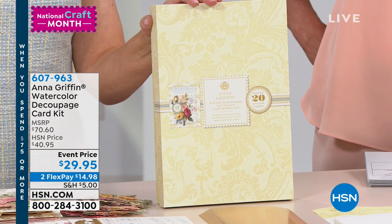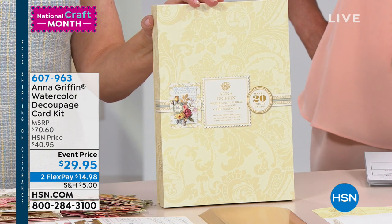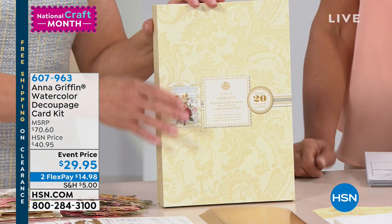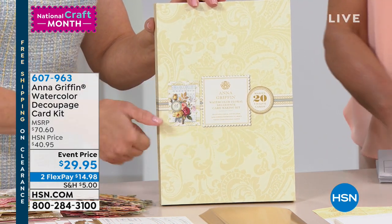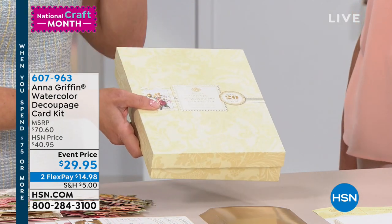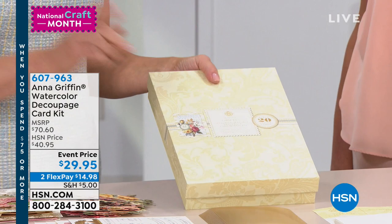We have it at $29.95 and two flex pays. This is called your watercolor decoupage — watercolor floral. Such a beautiful card kit. It comes in our sturdy gift box, which is a great place to store the cards when they're finished before they're in the mail. You definitely have to make these.